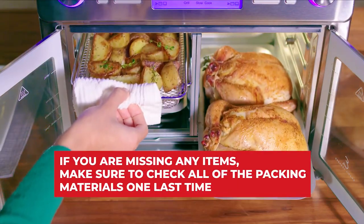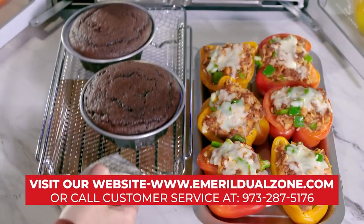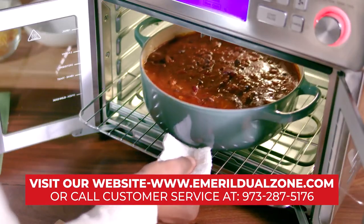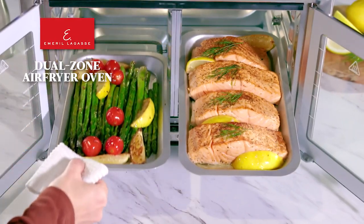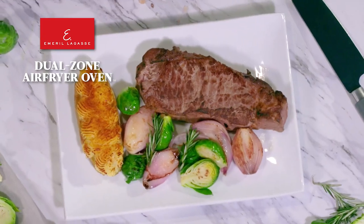If you are missing any items, make sure to check all of the packing materials one last time, and then either visit our website or call customer service at 973-287-5176. If you have all of those parts, you are ready to get started with your Emeril Lagasse Dual Zone Air Fryer 360.